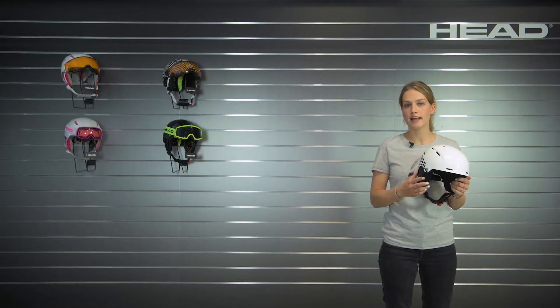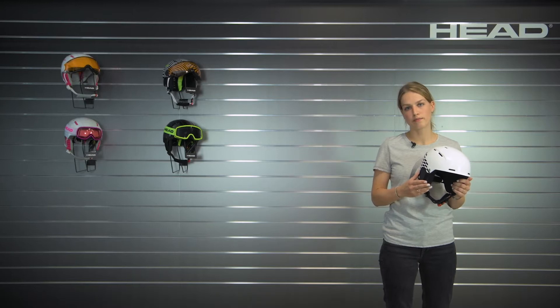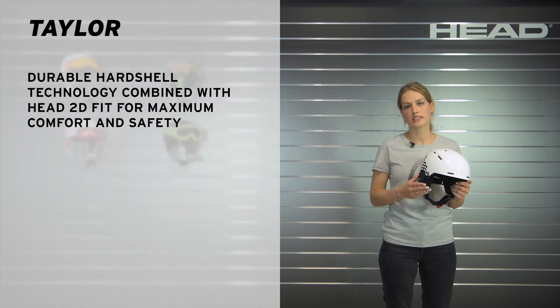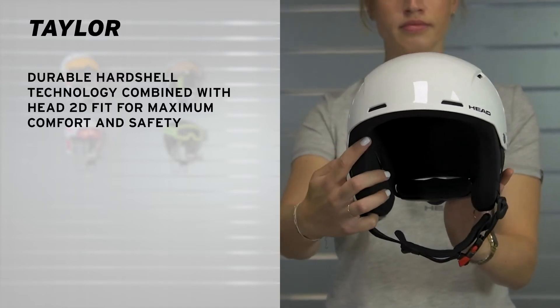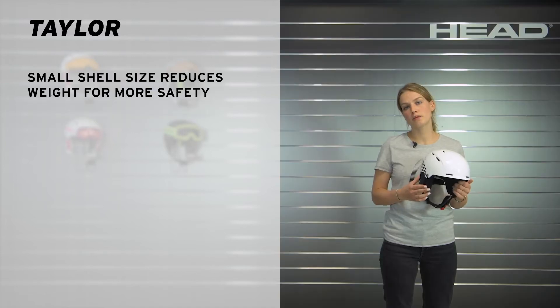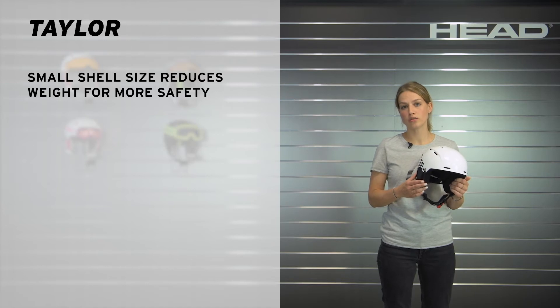Hi, I'm Katja from HAT and I'm presenting you today the Tailor. This junior helmet features a tough ABS hardshell that is outstanding in terms of durability and impact protection. We use a specific small shell size for that helmet to reduce the weight. This is essential in regards of safety.